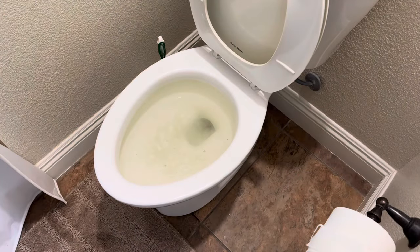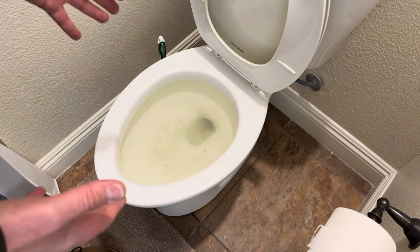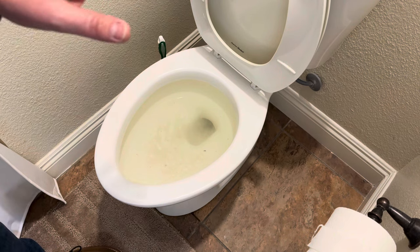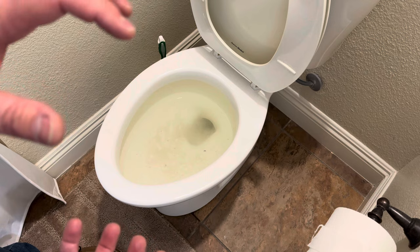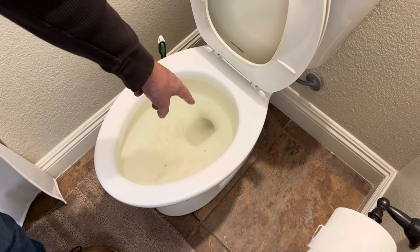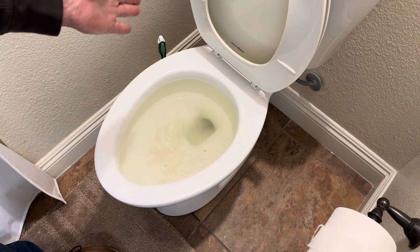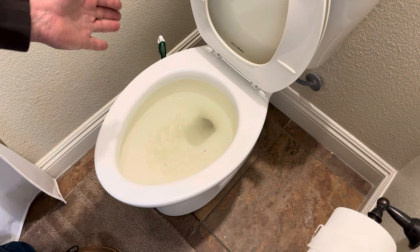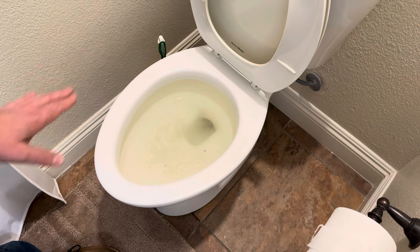The water is slowly creeping back down into the bowl — it's almost to the rim. Generally my first step would be to get a bucket of water. If the water level is low, it works pretty well: you just dump it right into the hole and it has pretty good success clearing the clog. But this water is too high, so I'm gonna bypass that and go right to the plunger.